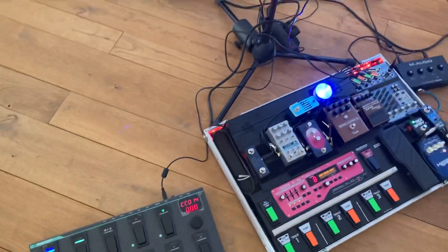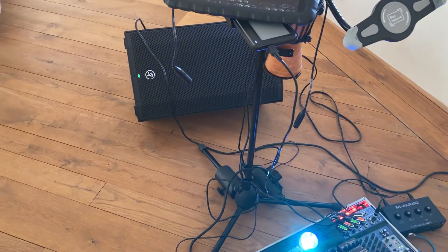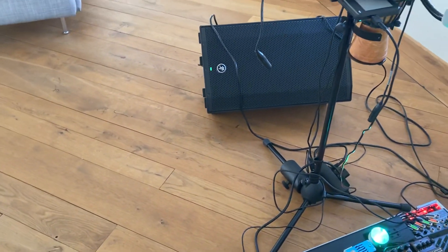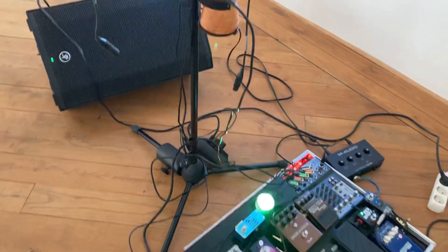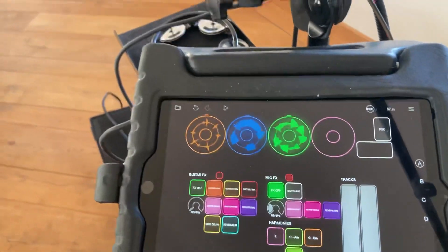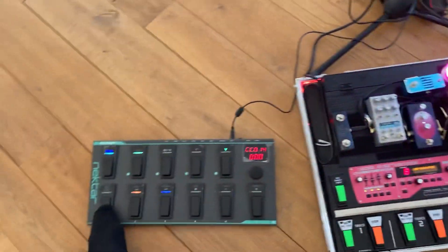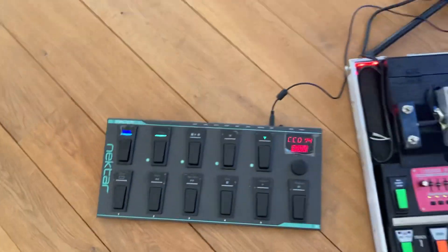And all together. I'll start to stop. So far my conversion from this to this is going pretty well.